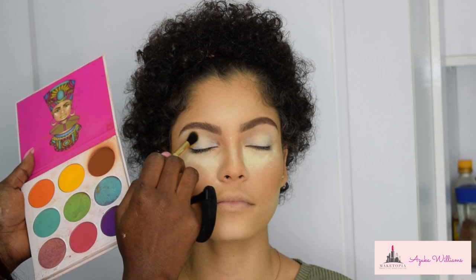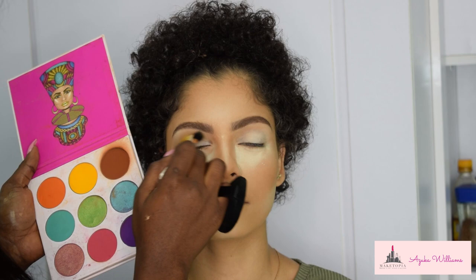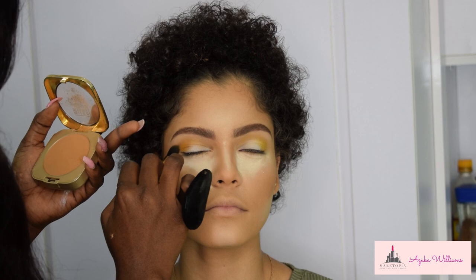For eyeshadow, I'm using a palette by Juvia's Place — I've forgotten what it's called, it is 2:25 in the morning, please don't judge me! I'm also going in with the same powder used to contour to add more depth to the crease. Just make sure you blend — blend, blend, blend — because you don't want harsh lines.